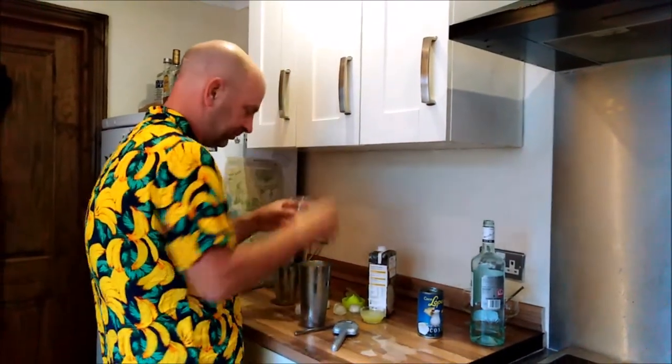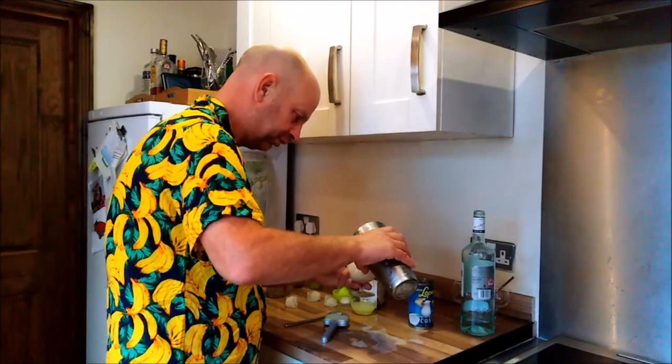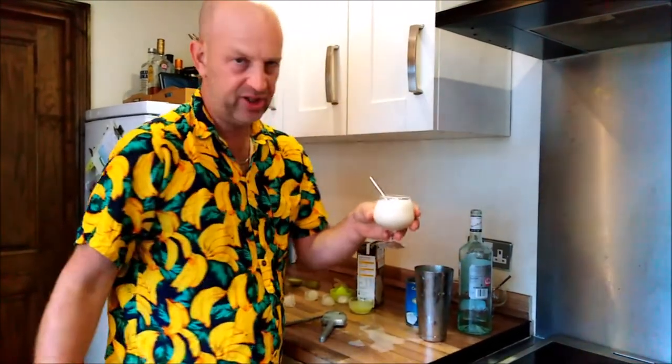Getting worse, aren't I? Pour a little bit of this — it should be in a hurricane glass, but this is a little pre-dinner drink. Delish.